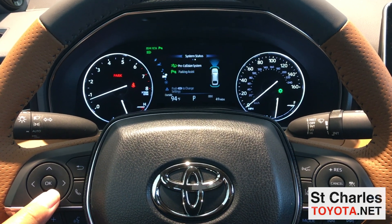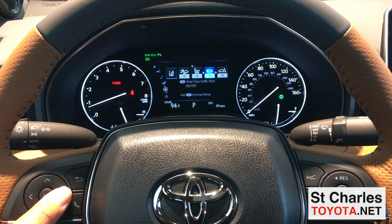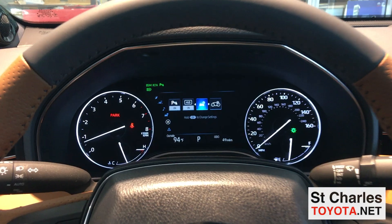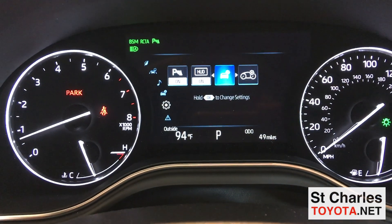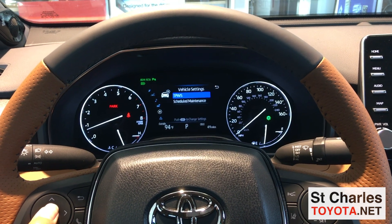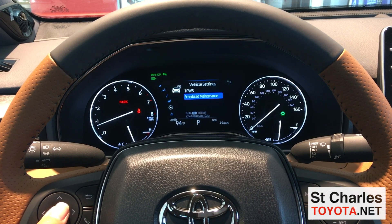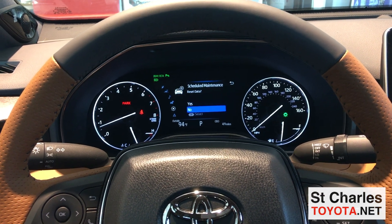Arrow down until we get to the gear icon, then arrow over until we get to vehicle settings — that's the vehicle with the gear icon. Then press and hold the OK button to go in and change those settings. Arrow down to scheduled maintenance and press OK to go into that.